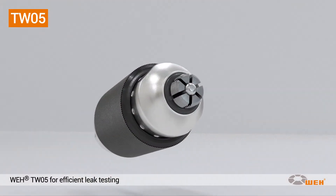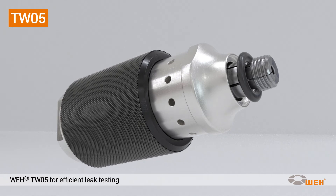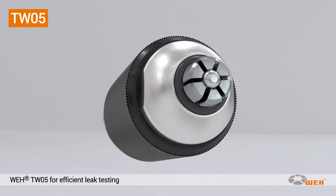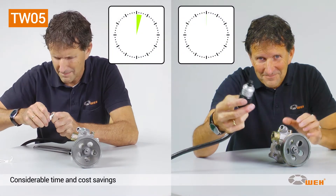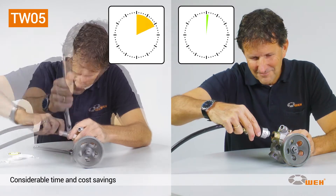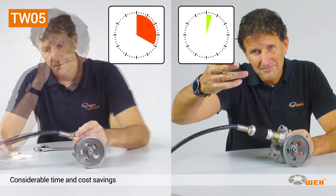The WEI TW05 connector establishes a pressure-tight connection in just seconds, so that pneumatic components with internal threads can be tested faster than ever before. On average, conventional screw connections take about 20 seconds to complete. By using the TW05, you can reduce this time to an incredible 3 seconds.